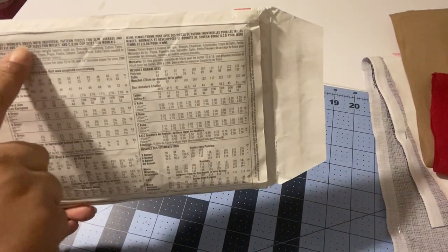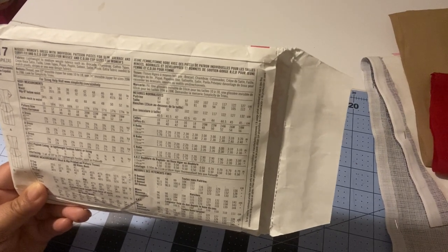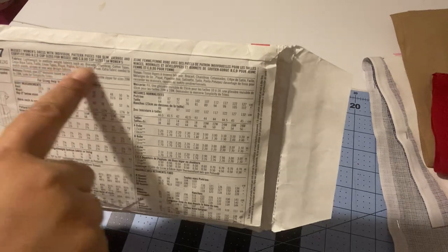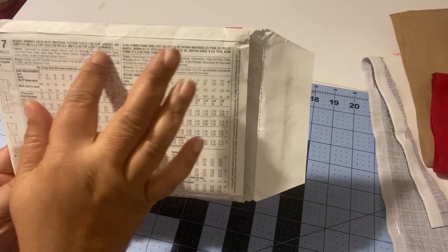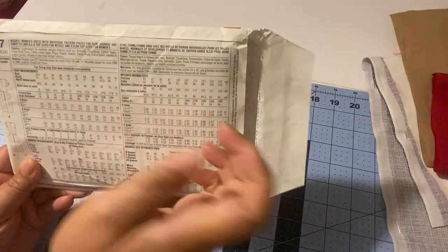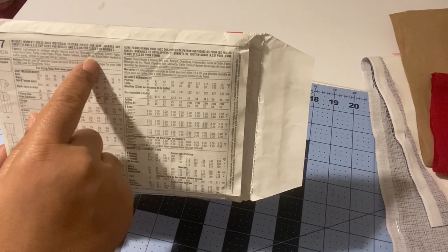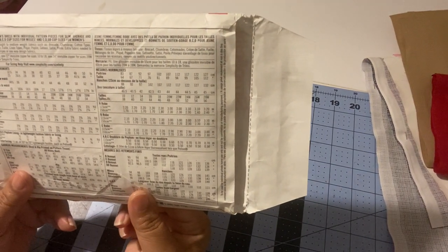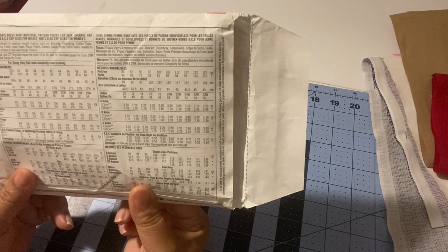The pattern is described as a misses/women's dress with individual pattern pieces for slim, average, and curvy fit, in B/C/D cup sizes for misses and C/D/DD cup sizes for women. The recommended fabrics are lightweight to medium weight, such as brocade, chambray, and cotton. Ponte — sometimes listed as double knit — also falls into that category.